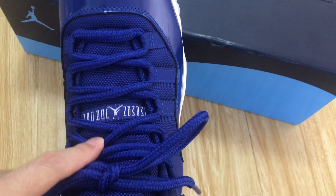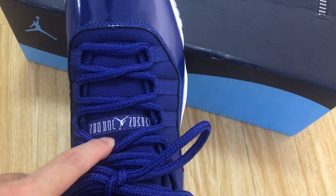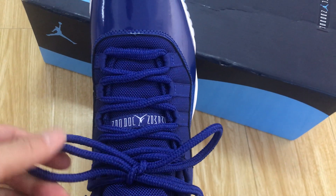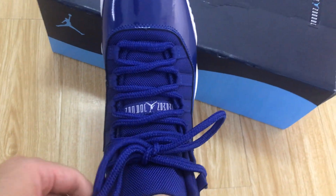Here's the size label in the right place, and very thick thickness, so it's solid.